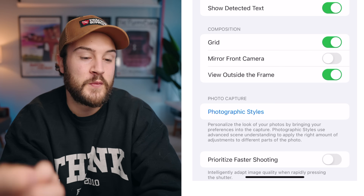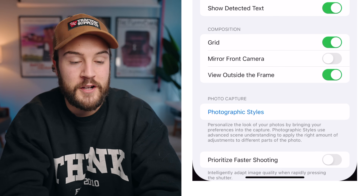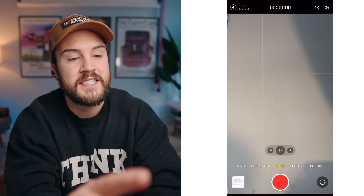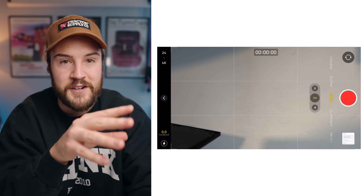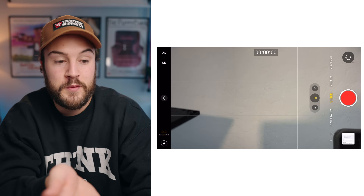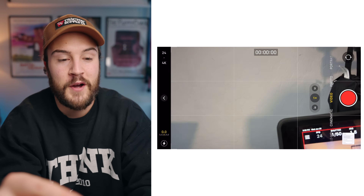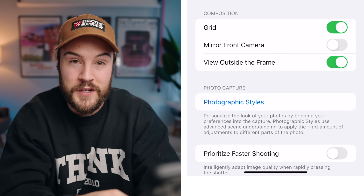For composition, this is where stuff gets good — we have the grid. I like to leave this on, and if you go into your camera app in video mode you'll see lines on the screen. That's your grid, and it makes it easier to center up your shots and get good framing. This is called the rule of thirds, which is what you typically see on a camera. I like to leave the grid on, especially for shooting video.